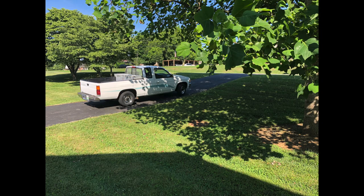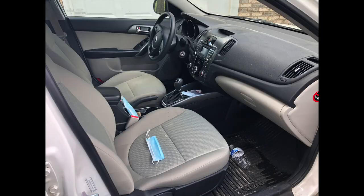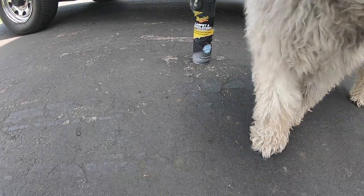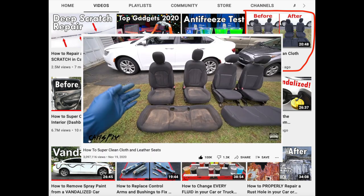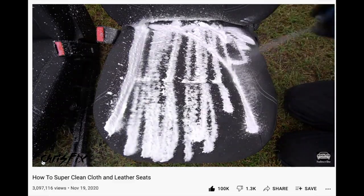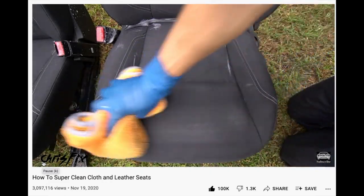I've got a couple vehicles here in desperate need of a seat cleaning. In two of my other videos, I detail the insides, but I skipped the fabric cleaning part. I thought that was a bit outside my detailing ability, but after watching a few Chris Fix videos, I realized it was fairly simple and safe on the fabric as well. Quick shout out — if you haven't watched the Chris Fix series where he took a vandalized vehicle and completely restored it, it's a must watch. Two of those videos were my motivation for starting this project.